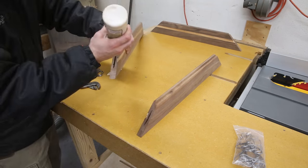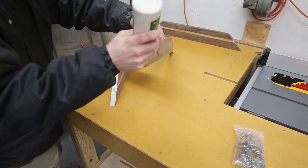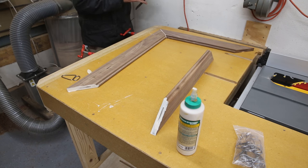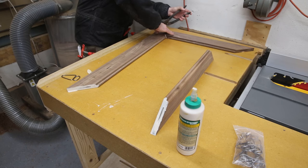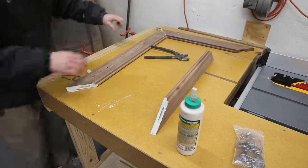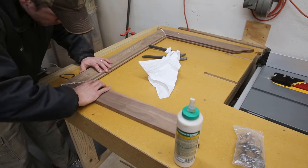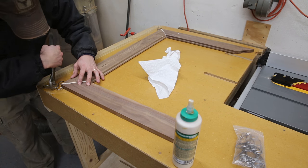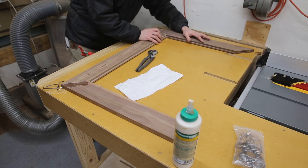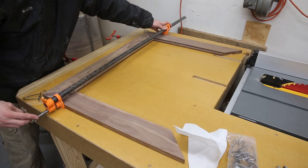I've found that gluing a picture frame together over two different glue-ups makes it easier to get the corners correct. You don't have the stress of the last piece pushing against anything and trying to knock your miters out of place. This way, if you weren't quite perfect with your mitered corners, you can actually flex and contort the frame pieces to make them line up better over the course of the two separate glue-ups. I like using these little spring-loaded corner clamps — they work really well to hold the very corners of frames together.